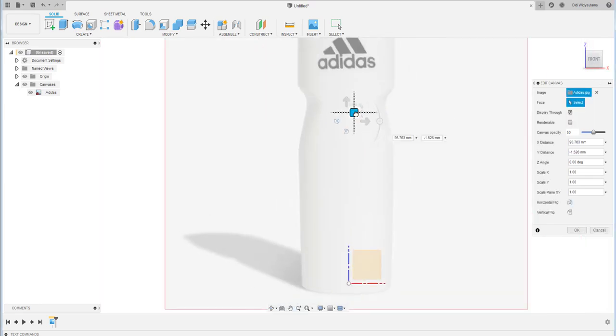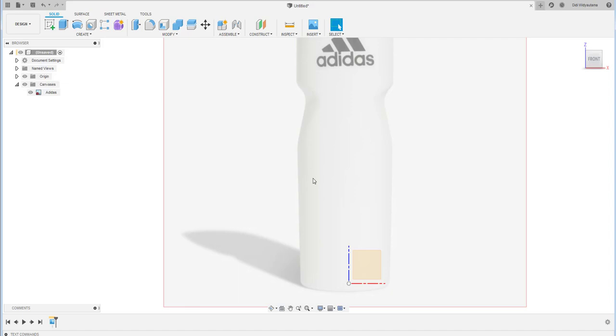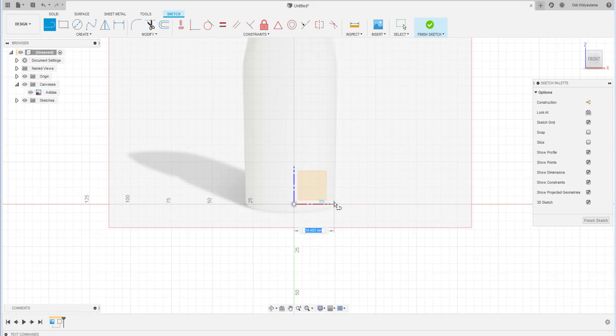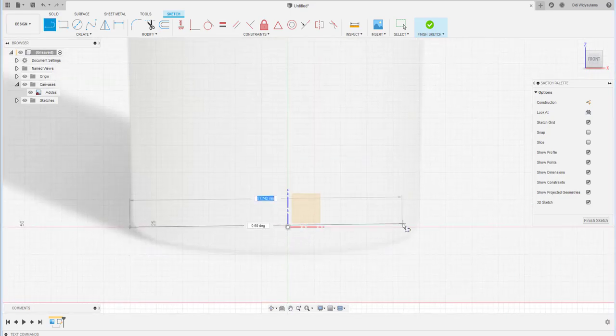Position the canvas so the origin is at the bottom center of the bottle. After the placement is correct, start a new sketch and create a reference line at the bottom to ensure the canvas is at the center point of the rotation axis.